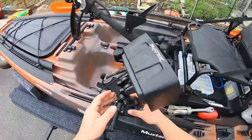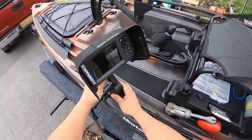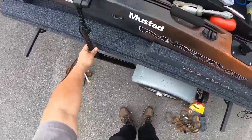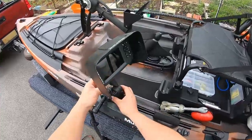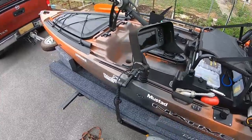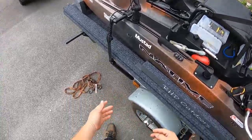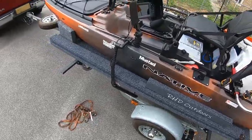My fish finder is a Lowrance Hook 2, Five Triple Shot, and it's got the triple shot transducer which gives me side scan capability. I really didn't want to mess with the stock transducer plate because to me it looked like more of a hassle than just hanging something off the side, and this thing hanging off the side is working pretty good so far.